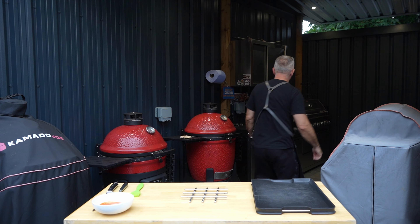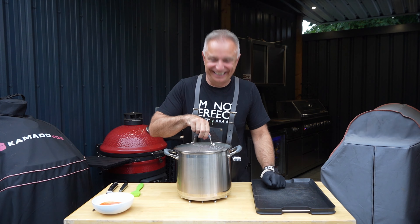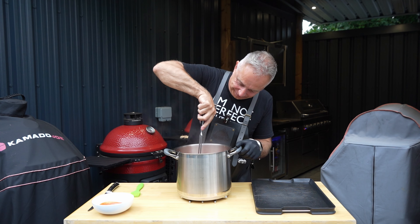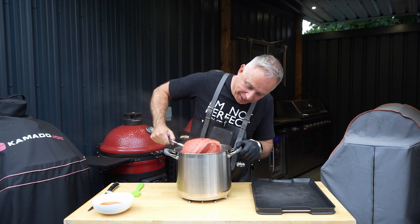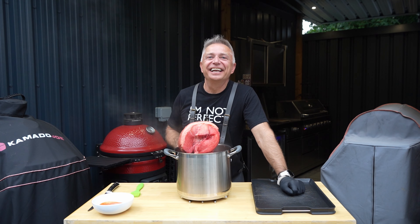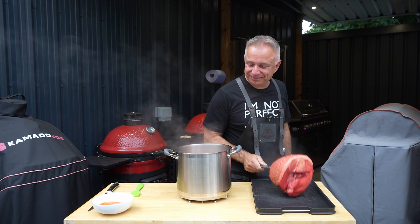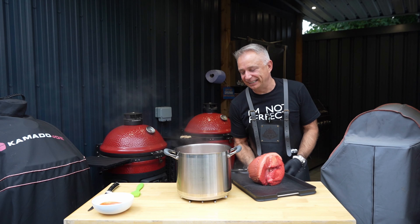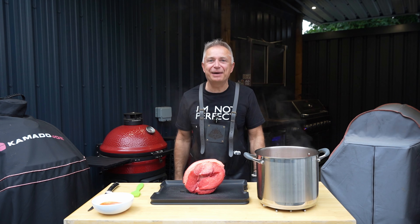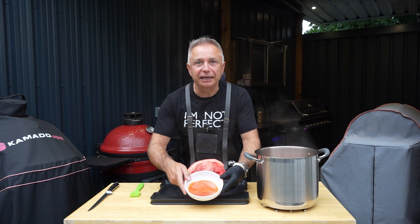Right guys, we have hit time. Let's get this bad boy off. What is the colour of this thing in here? Are you ready? Look at the gammon — that looks like a baboon's arse doesn't it? Look at the colour on that. Happy days for the glaze. Once we are getting something looking like that we're going to bring that gammon out and into the smoker with a nice glaze.